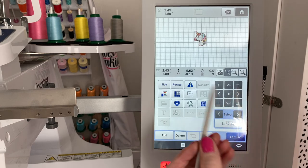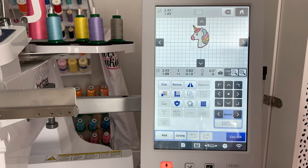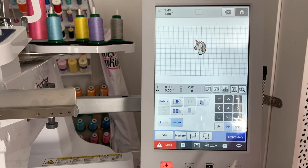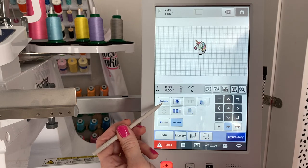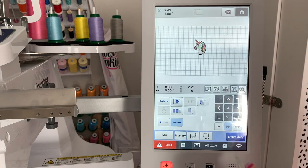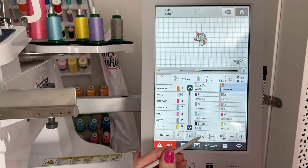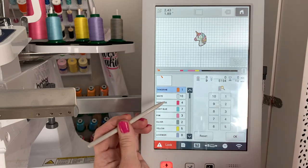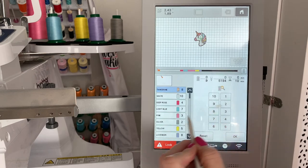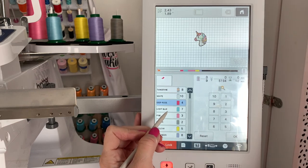Now we're in our normal embroidery screen. You can see what this looks like — let me make it a little bit bigger. That looks like our normal embroidery pattern. Now you can go in and do the normal edits. I'm going to hit Edit End. If you wanted to rotate it now you could. I'm not going to do any stops — I'm going to leave this just as it is. I'm going to click Embroidery, hit Close, and now I'm going to assign colors by clicking this button. We're going to do that in color 8. My white is on color 10, and my deep rose is on 5.